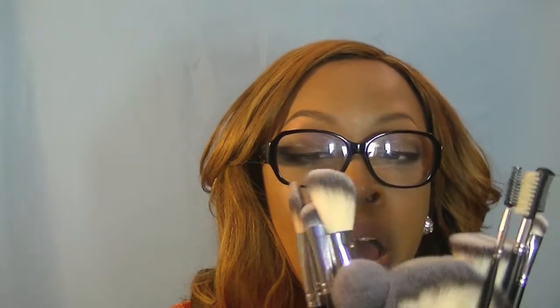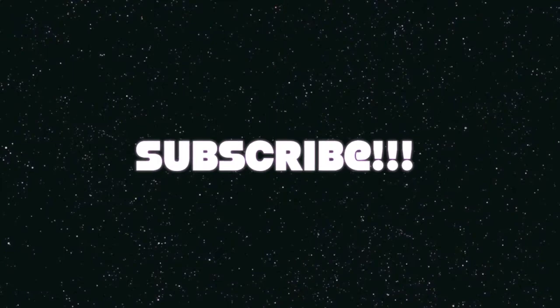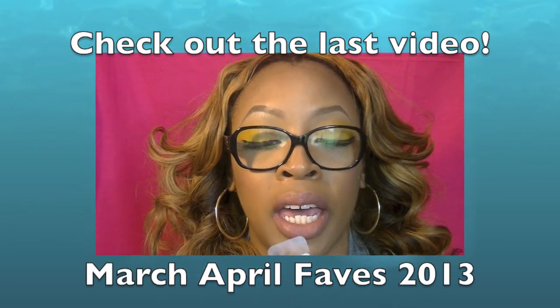I cannot wait to pack these up and use them. Thanks for rocking with your girl — I appreciate your time. I'm about to finish getting myself together for tomorrow, finish washing my brushes and packing up my kit so I can pack it in the car in the morning — I don't want my makeup sitting in a cold car overnight. If you like this, thumbs up the video, and I might have a tutorial. Thank you so much for spending this time with me. Make sure you rate, comment, and subscribe. Check out my last video — my March-April favorites.